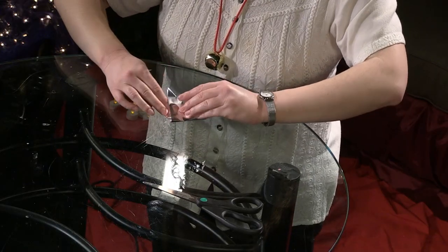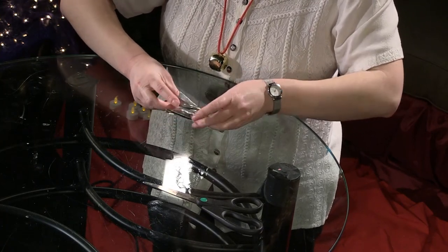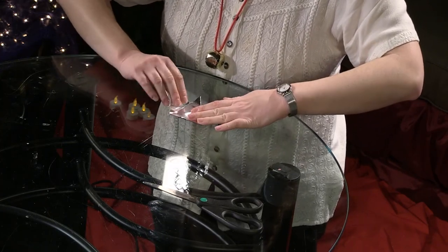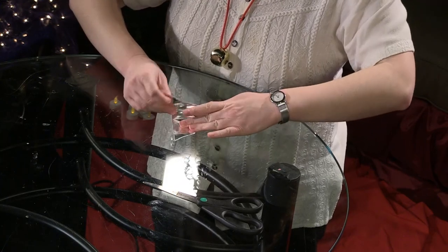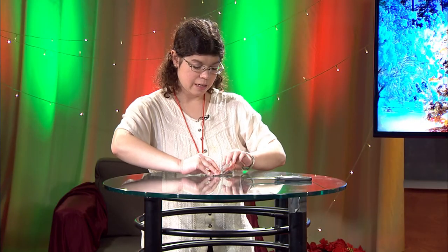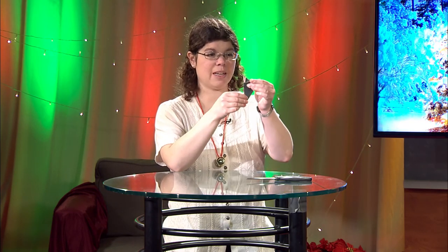Next, you are going to take the left corner, fold it across. Then you'll take the right corner, fold it across. Then left corner, fold it across. Now you have a kind of a base — like the thing that holds a bouquet of flowers. You have a bouquet of flowers shape.